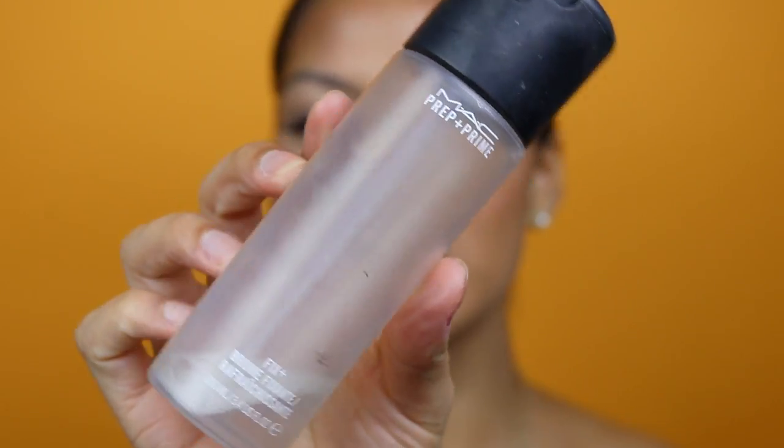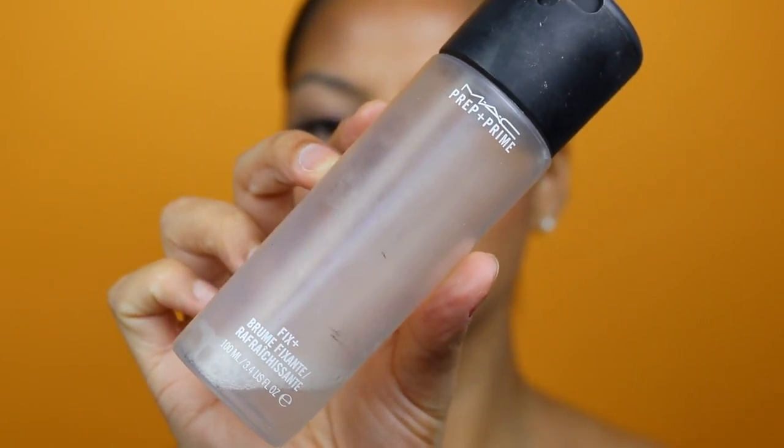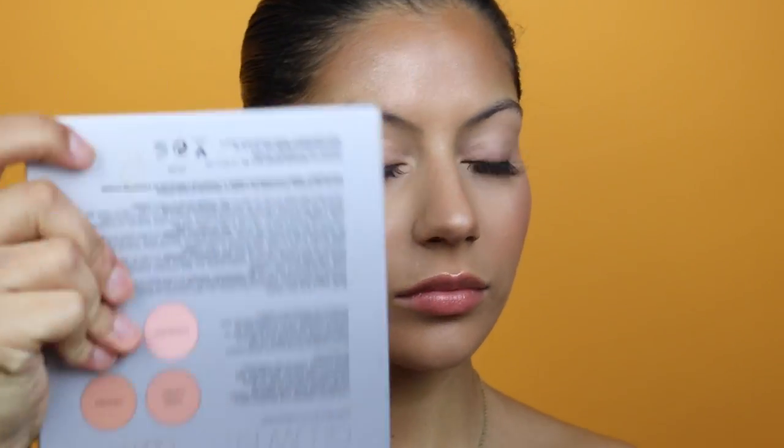Once you're done with your entire face, you're going to take your setting spray — I like to use my MAC Fix Plus. What I like to do is spray half of my face first, fan it to dry, and then move on to the other side.